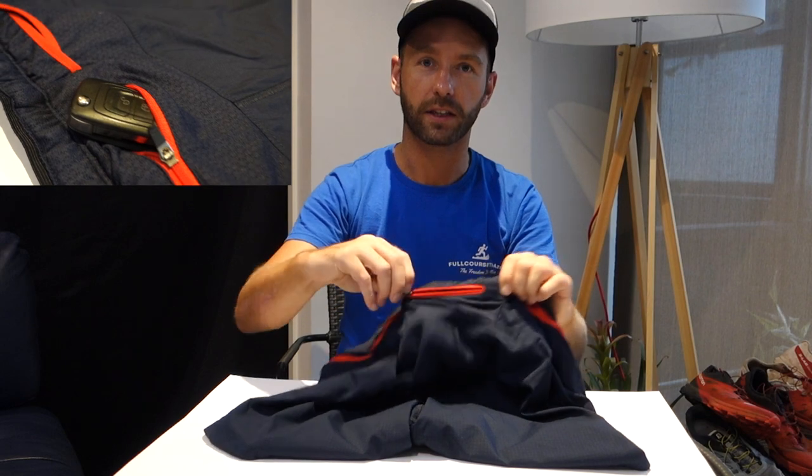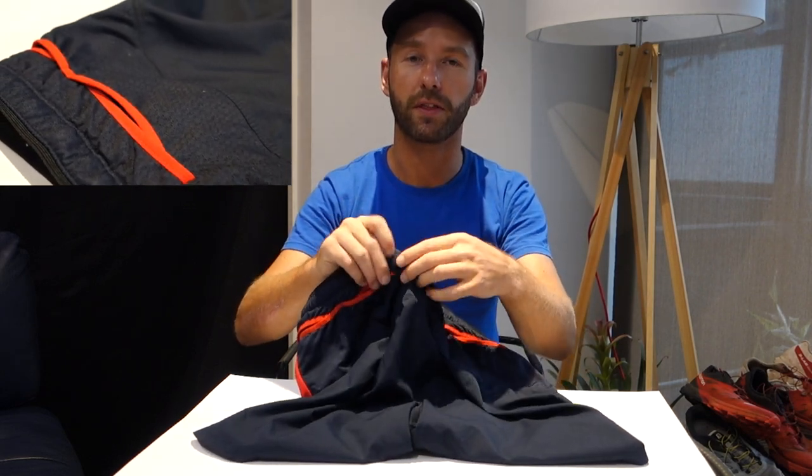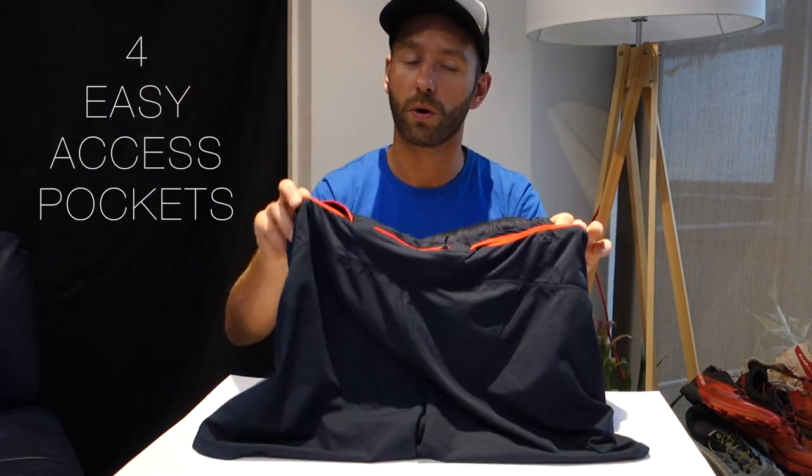As you can see at the back, you've got a central zip pocket. This allows you to securely store your keys or any valuables — money, perhaps. And to either side of that you've got four independent accessible pockets.